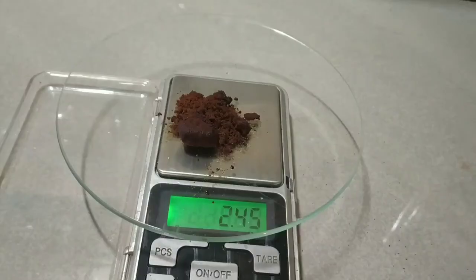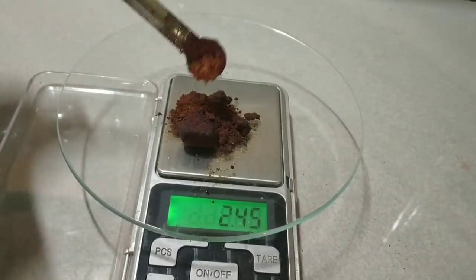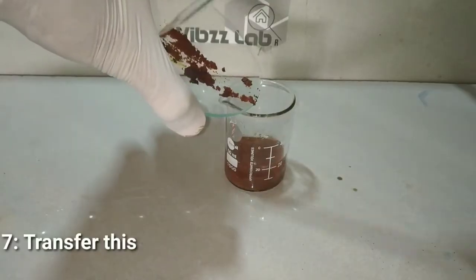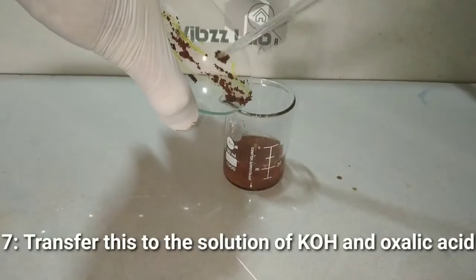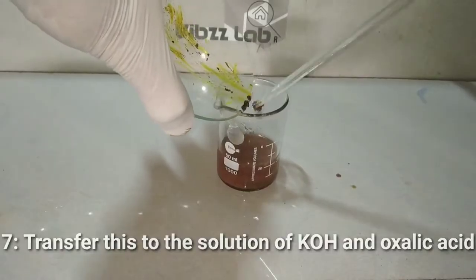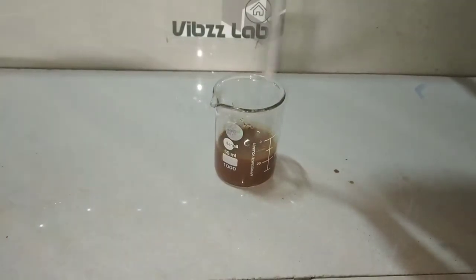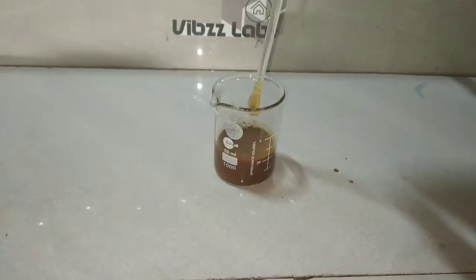The next step is to weigh out 2.5 grams of ferric chloride. Here I have taken anhydrous ferric chloride, and as you can see the ferric chloride has absorbed moisture and has turned wet. Now transfer this to the solution of potassium hydroxide and oxalic acid and stir thoroughly to dissolve the ferric chloride in it.